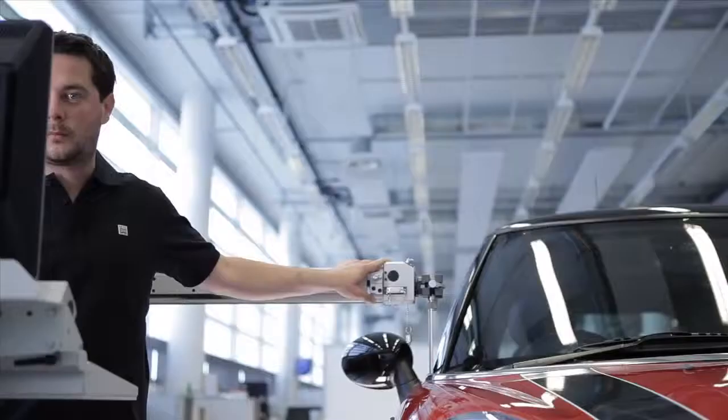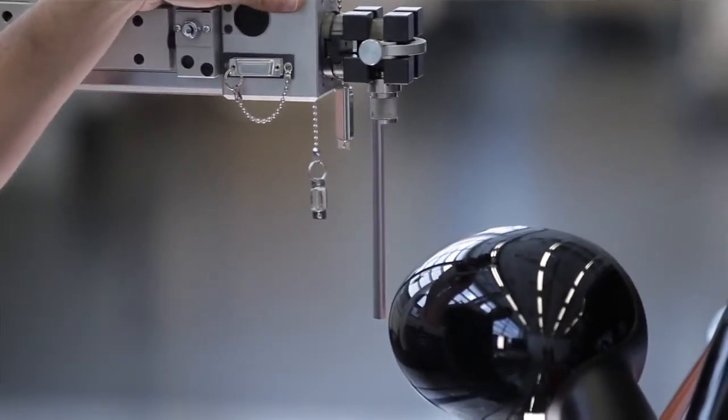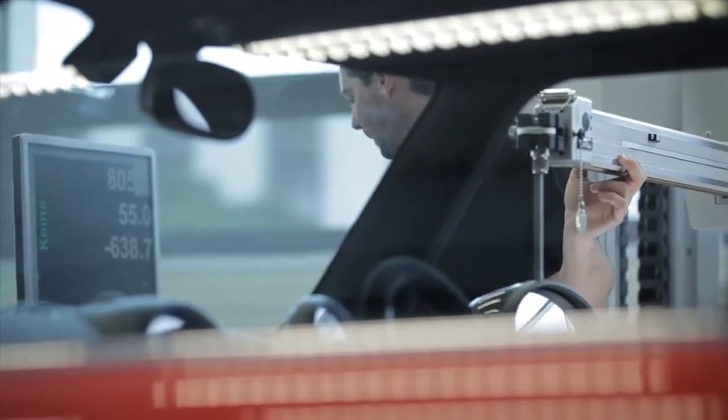For the Mini John Cooper Works GP development, the aerodynamicists put really tough requirements to our model shop, especially regarding tolerance and setting options.